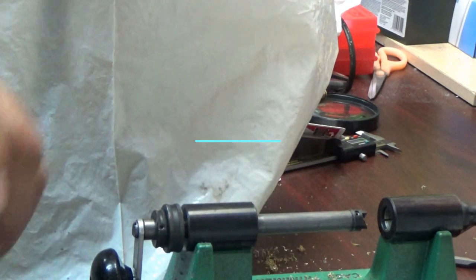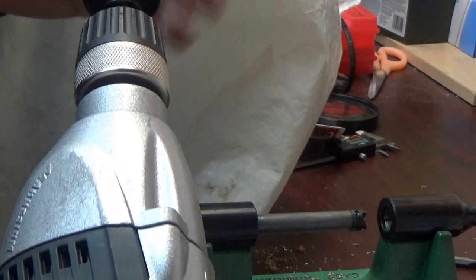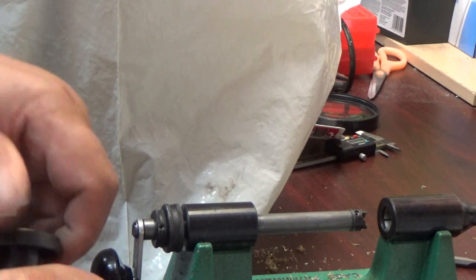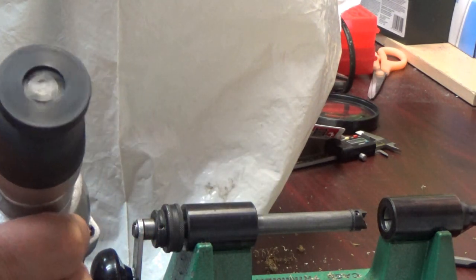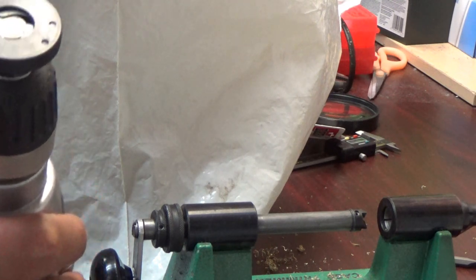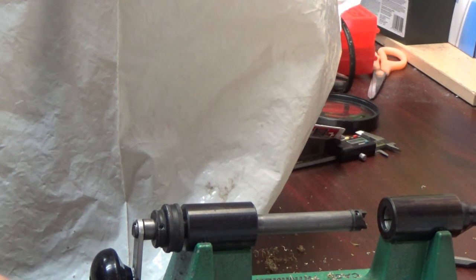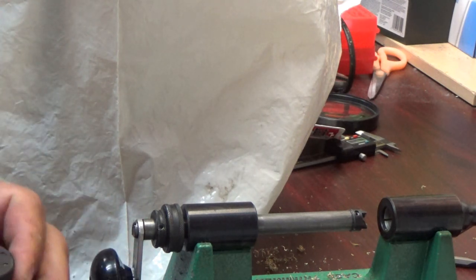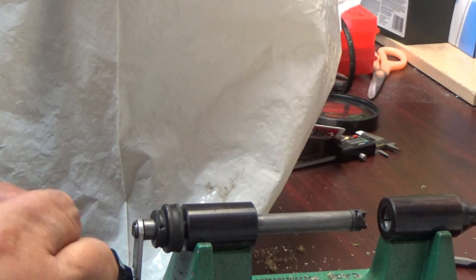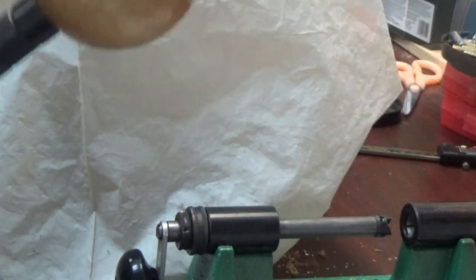There we go. From there we're going to add the 3-jaw chuck, which is here. You won't have to torque it too tight, just tight enough. It looks something like this. What you're going to do is add your shell like so, and adjust it for the shell foot.